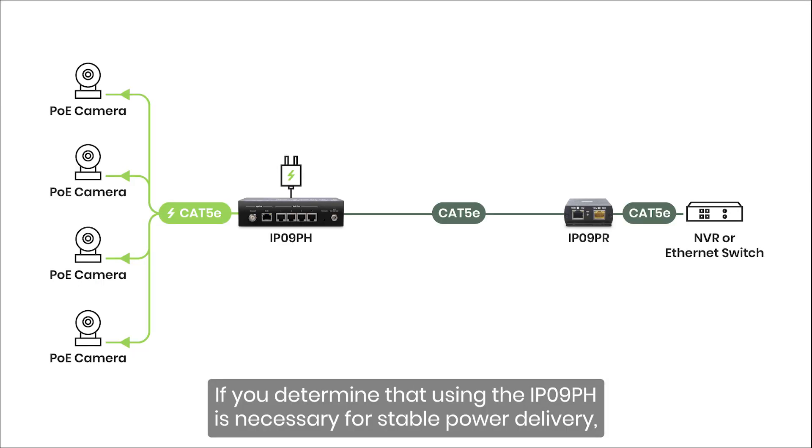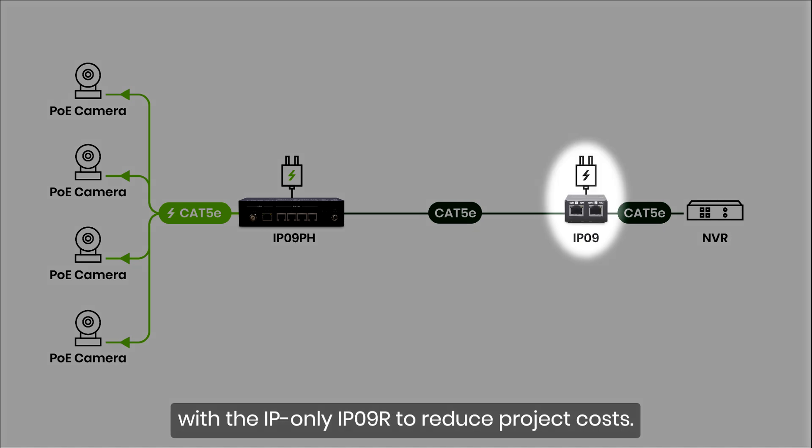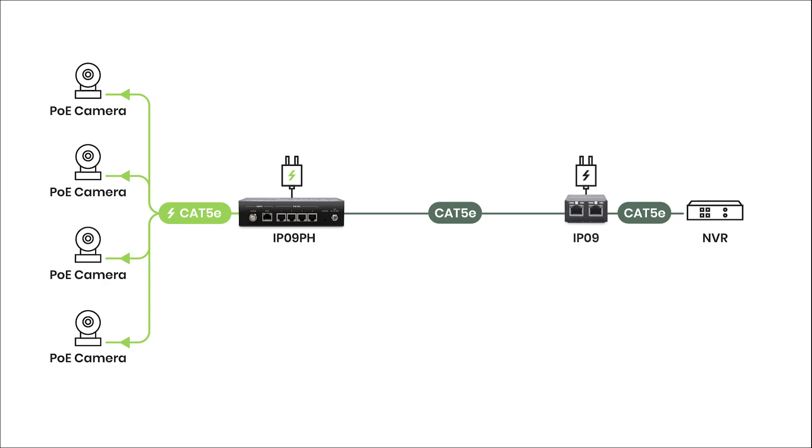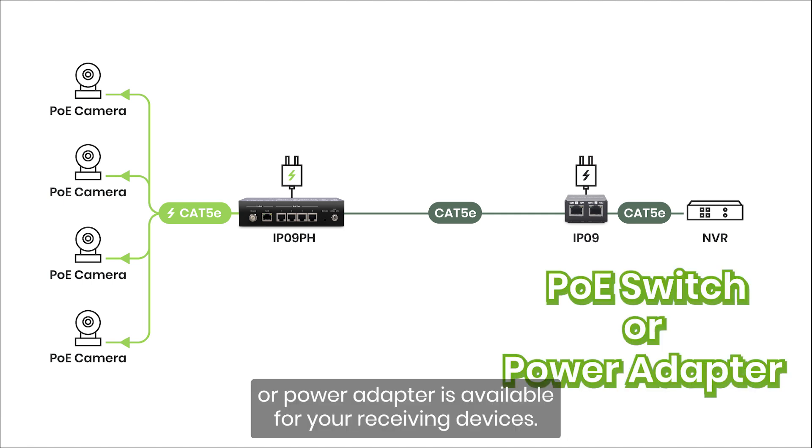If you determine that using the IP09PH is necessary for stable power delivery, you can replace the IP09PR PoE version with the IP-only IP09R to reduce project costs. However, make sure a reliable PoE power source, such as a PoE switch or power adapter, is available for your receiving devices.